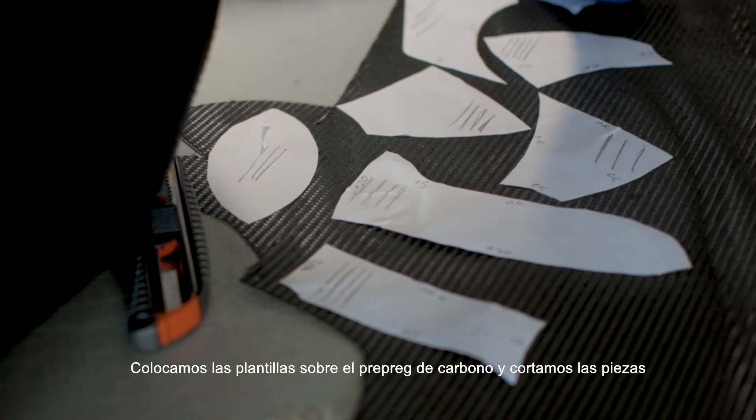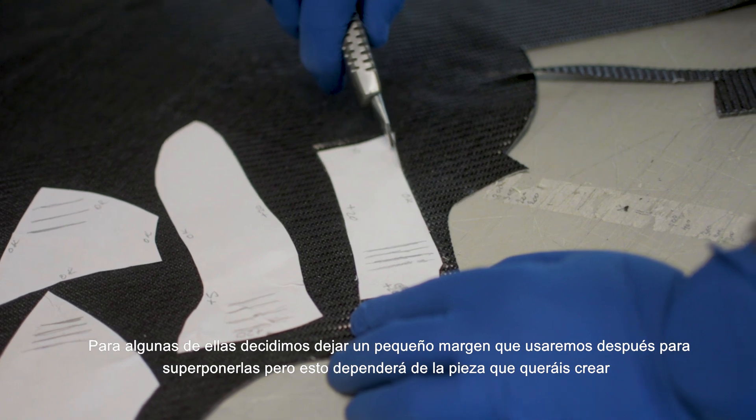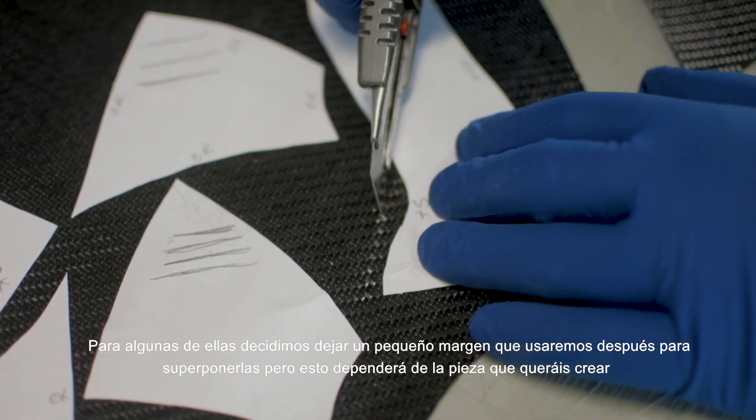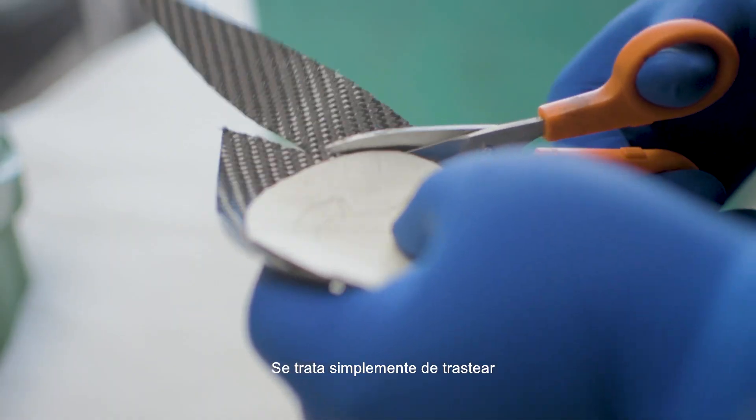Place the templates over the carbon prepreg and cut them. For some of them we decided to add a little margin that we will use for overlapping later, but this will depend on the piece you want to create. It's just a matter of playing around.